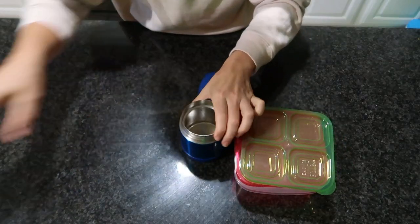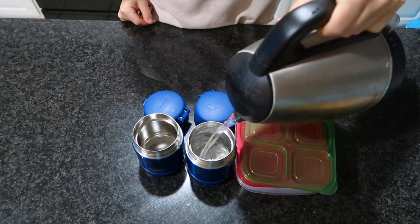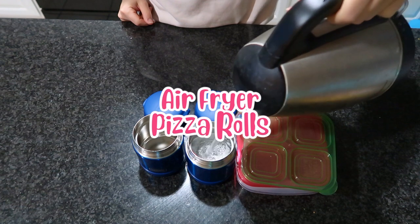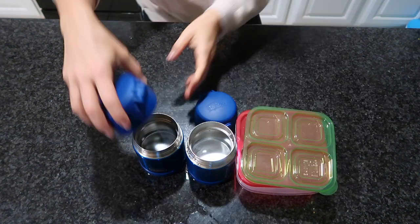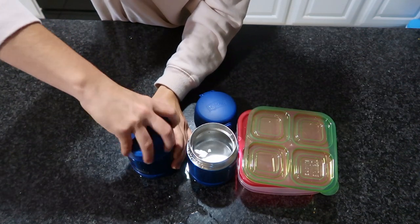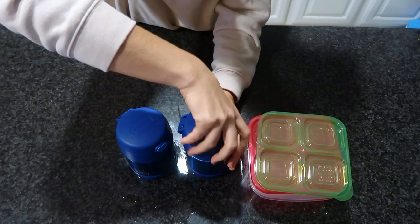Moving into our second lunchbox idea, we're reusing those thermoses for some air fryer pizza rolls. I've never actually bought these before, but I wanted to give them a try and cook them in my air fryer.